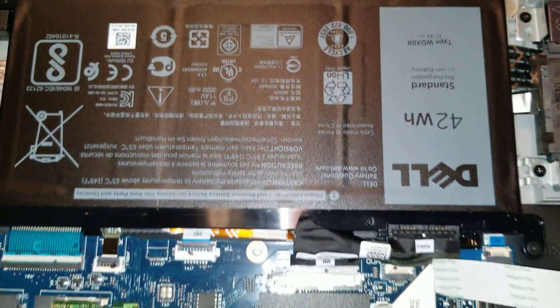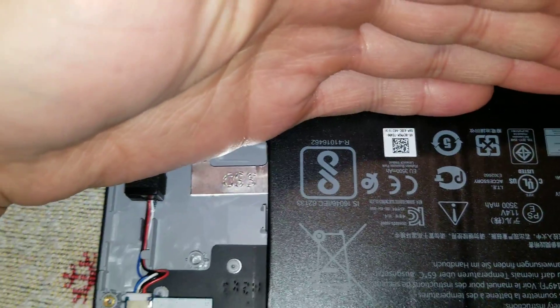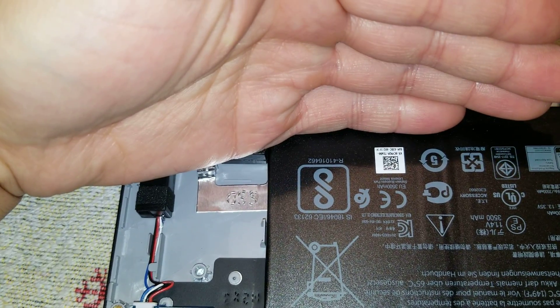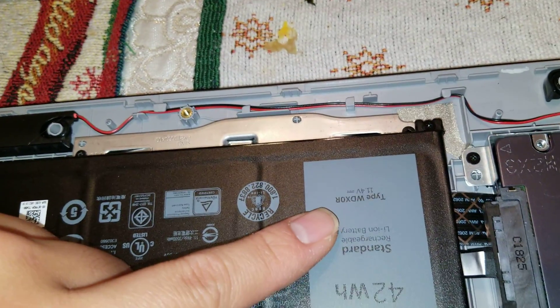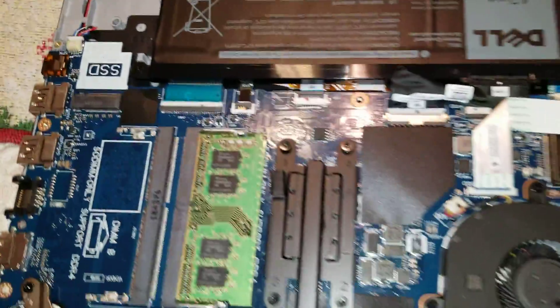Also, the battery — I don't see the model number clearly on it, but I think the type is WDX0R. That's pretty much it. Thanks for watching. Bye.